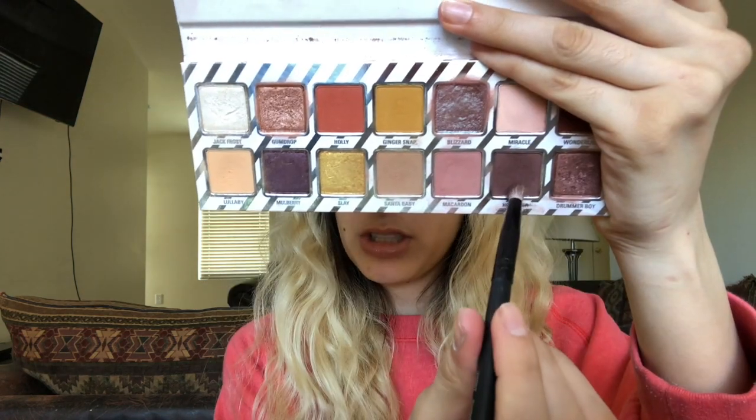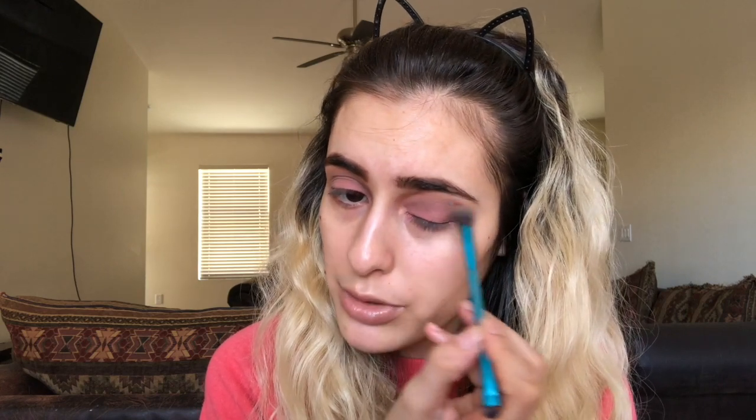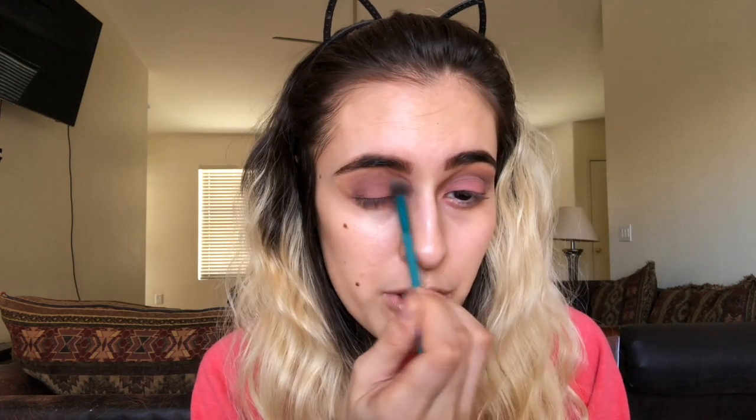No wonder it's not coming out as pigmented as usual. Going back in with that pointed smudge brush and taking Hot Cider, really focusing in the crease — add some, blend it out, add some, blend it out. Then again with that Royal and Langnickel crease and smudge brush, blending that out without adding any extra product, just using whatever is left on the brush and really blending.